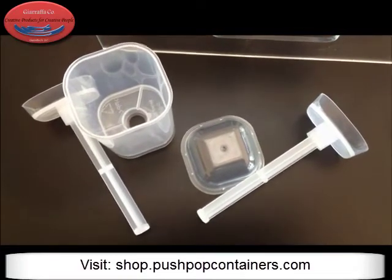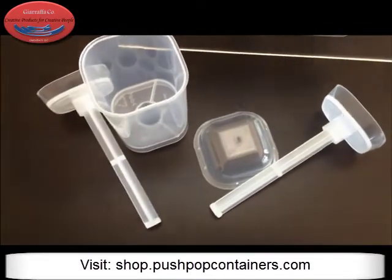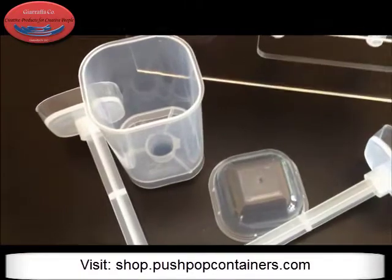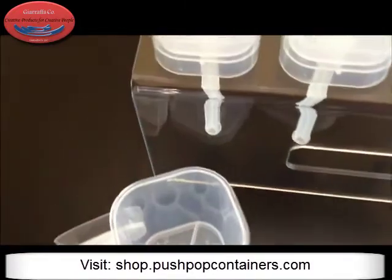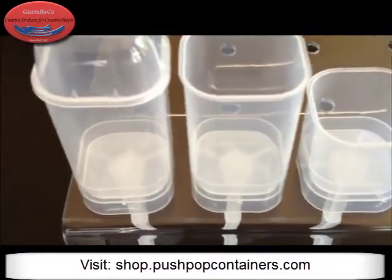Hey everybody! It's Rhonda with Giraffico and PushPopContainers.com and I wanted to show you our new Square Push Pop Containers. These are so cool looking and they're very sleek, especially when you have them in the stands. They look really hot.